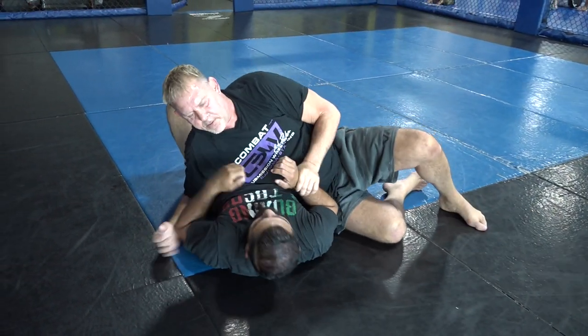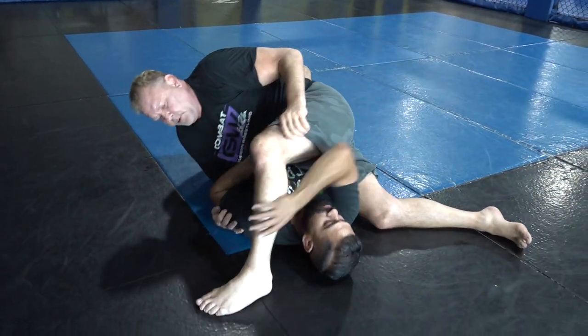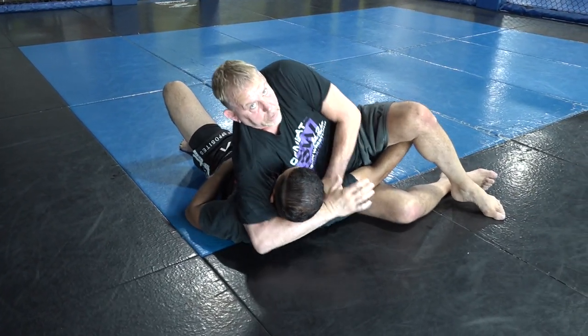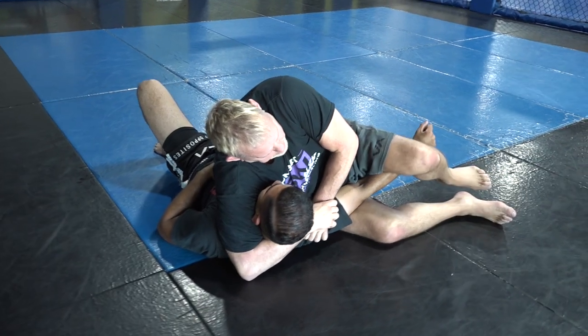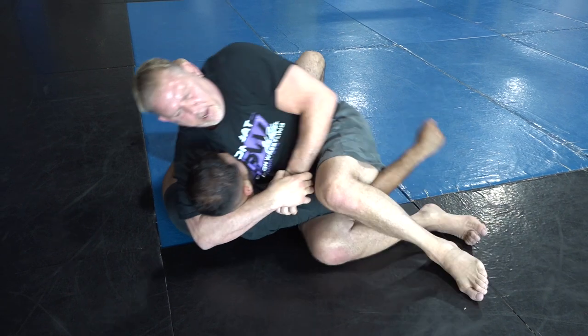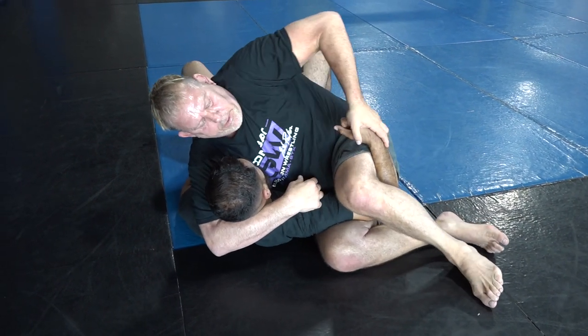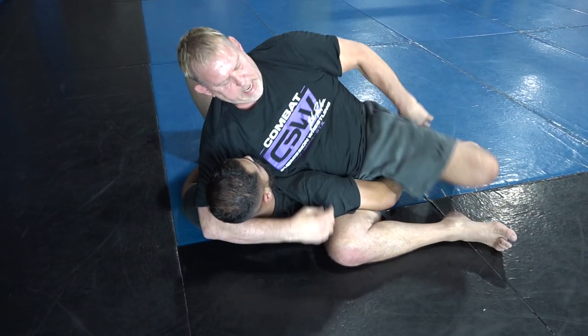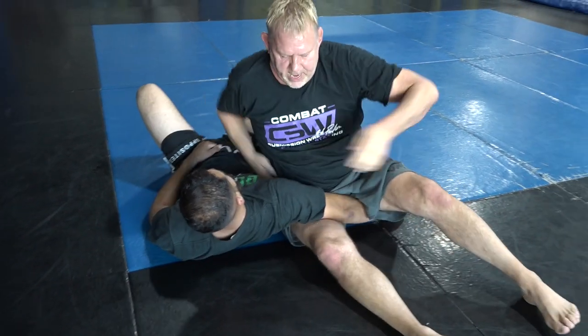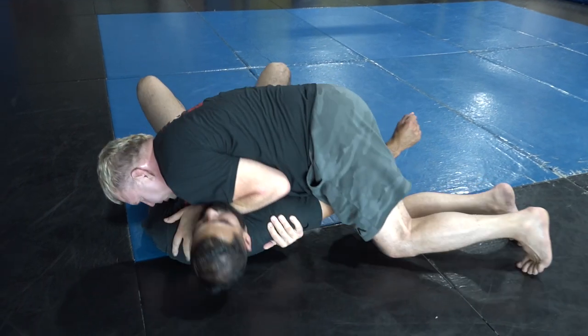One more time: step, he pulls, come around the head, two hands here, push the shoulder to the floor, and straight arm bar. From here, you bend it up — he bends his arm — that's a wrist lock. You bring it down, flatten, knuckle in the shoulder, lift his head, reach back under, and you have your slicer choke.